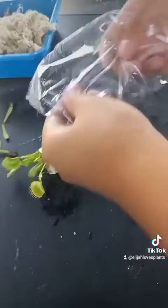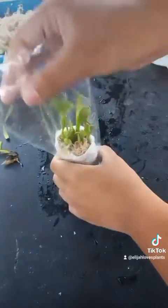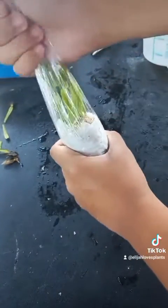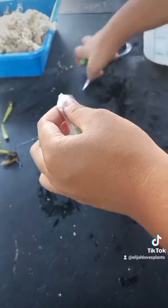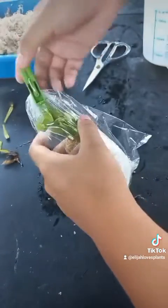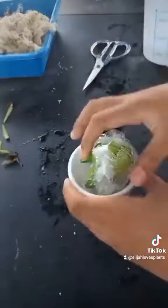It should stay in there for two months. After one week, open it up briefly for airflow to lessen the risk of fungal growth. And that's it — thank you for watching, and happy growing everyone!